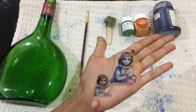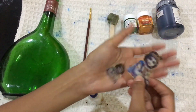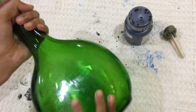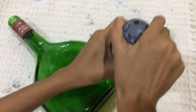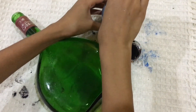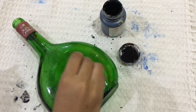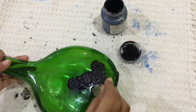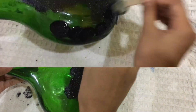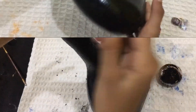I have a photo of Krishnan. I have a black paint for this bottle. I have a glue. Now I have a white paint for this bottle. We keep these photos in the bottle.